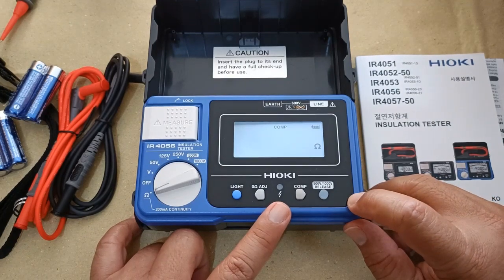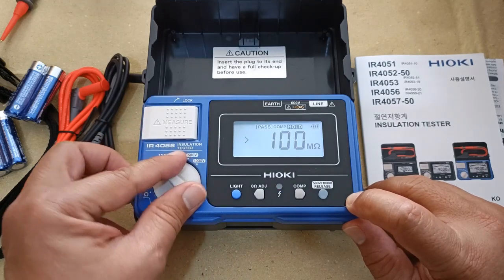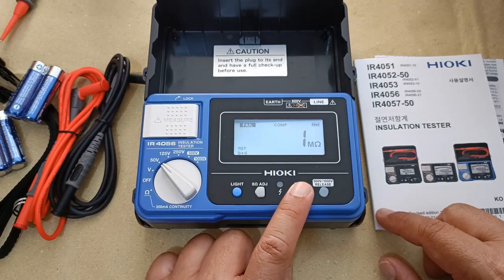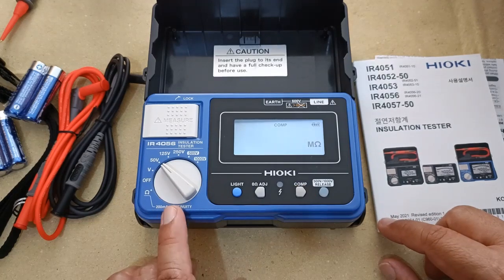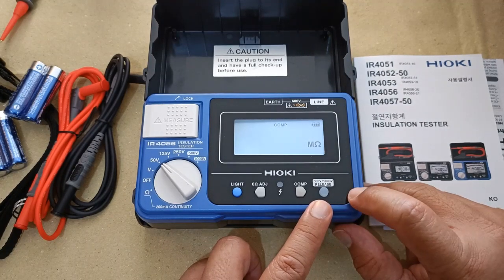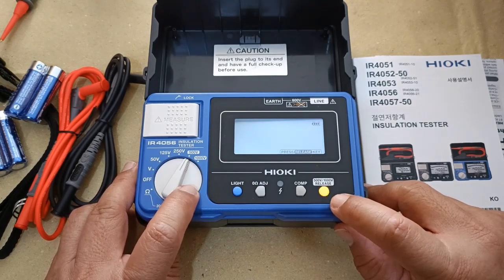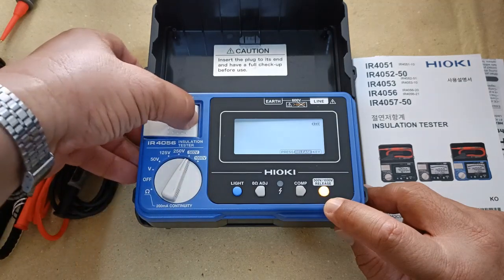The lightning bolt symbol glows red to alert you when DC test voltages are being generated, or when in voltmeter mode the test leads are detecting AC or DC voltages. You can manually set a threshold using the comparator button. With this you can make quick judgments of pass or fail during an insulation resistance test or during a 200mA continuity test. A safety release button helps avoid unintentional activation of the two upper-level DC test voltages of 500V DC and 1000V DC — you first need to press this key in order to activate the 500V or 1000V DC test. Simply pressing the measure key alone does nothing.